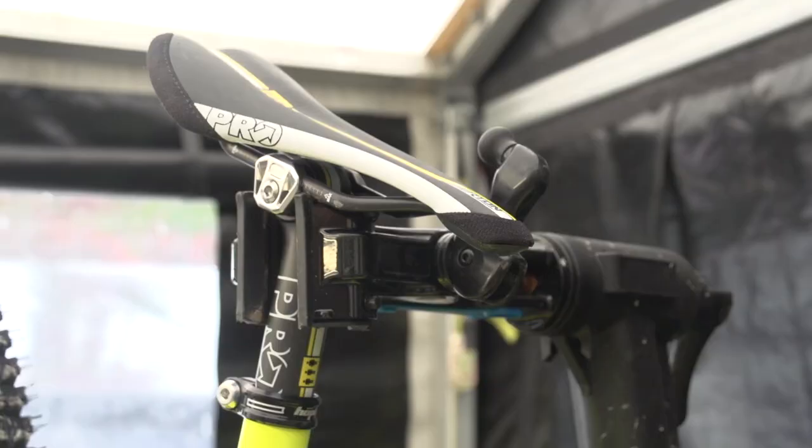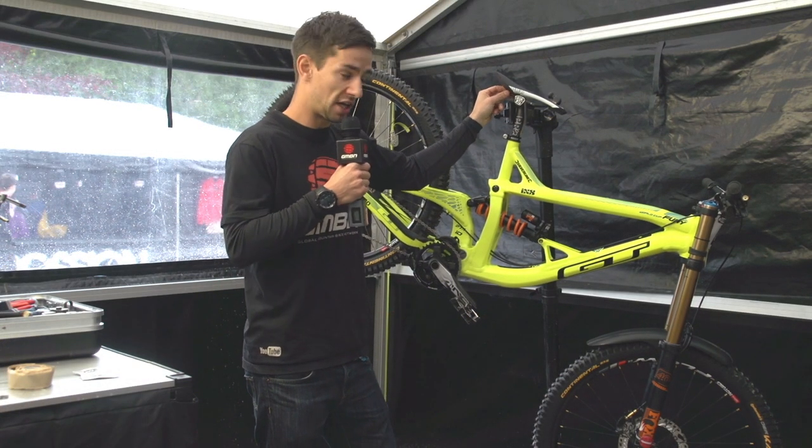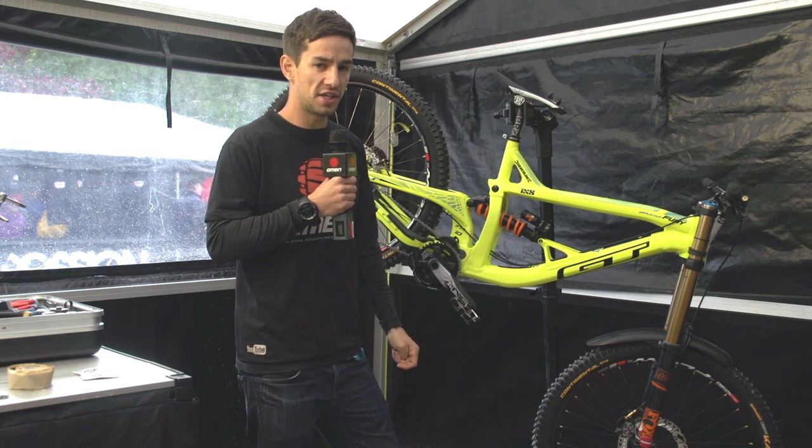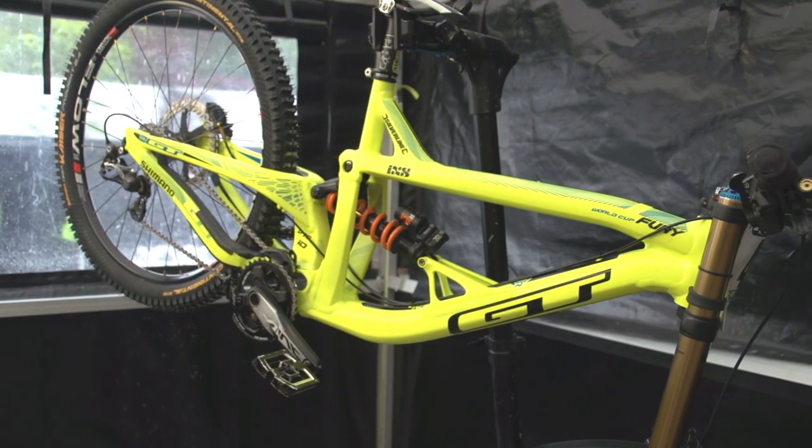Shimano Pro seat and seat post — carbon seat post, and the rails on the seat are carbon fibre as well, so lightweight stuff there. The whole bike weighs in at just under 36 pounds. So there's G's bike, a few nice little touches.